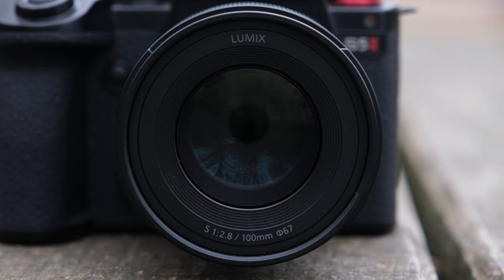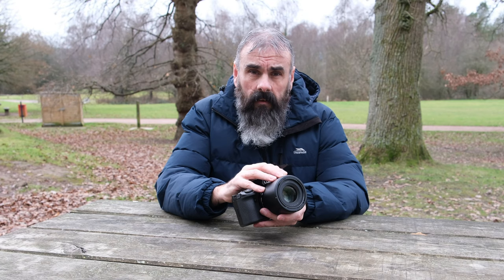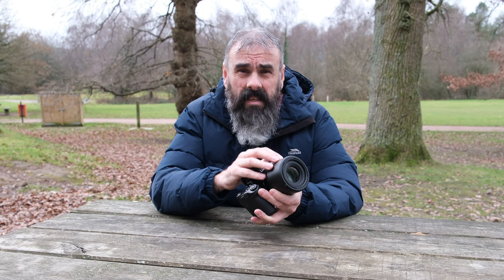The lens fits in perfectly with the rest of the Lumix Prime range thanks to its unified size, weight, and filter size. Focus breathing has also been matched across all the lenses, and this is fantastic for anyone who's looking to do focus stacking. The lens is weather-resistant and can be operated in temperatures as low as minus 10 degrees Celsius, which is a must when you live in this wonderful isle of England.